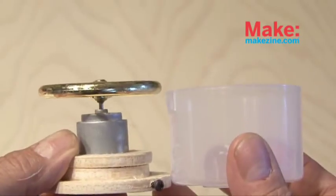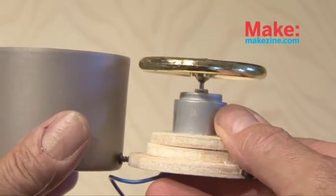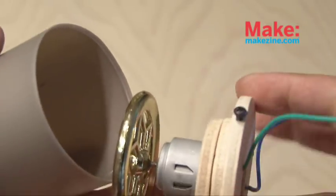But now I ran into a little problem. The paint can top that I originally chose and gutted was not deep enough for my assembly, so I had to find another spray can paint top and we're going to be using that one instead.